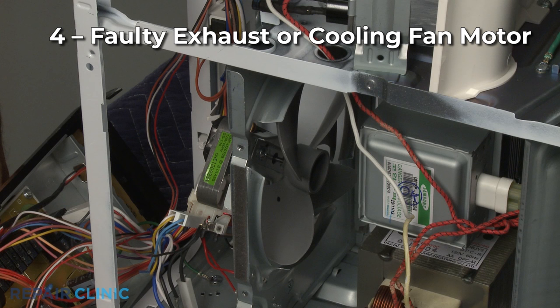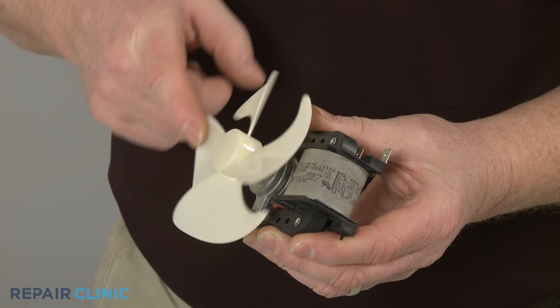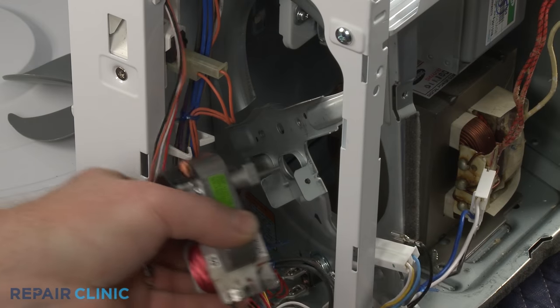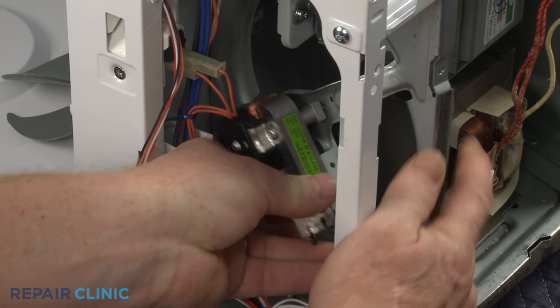A faulty exhaust or cooling fan motor can also make a loud noise. Remove the fan motor from the microwave and try turning the blades by hand. If the blades do not turn freely, it's likely the motor has failed and will need to be replaced.